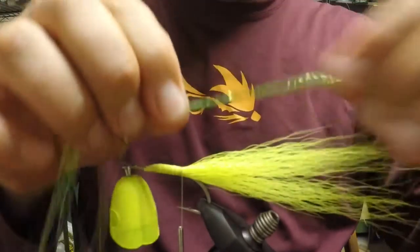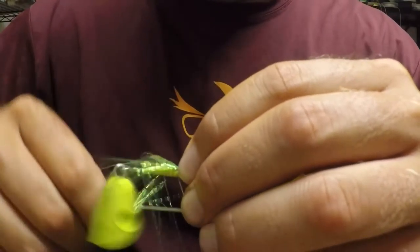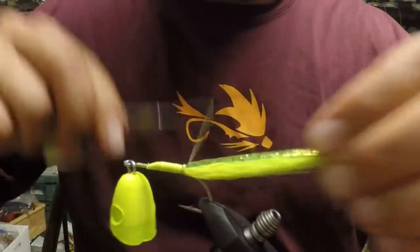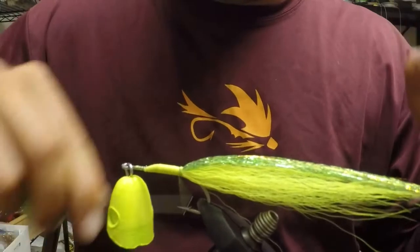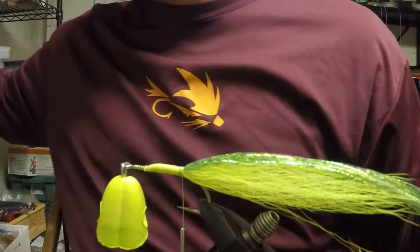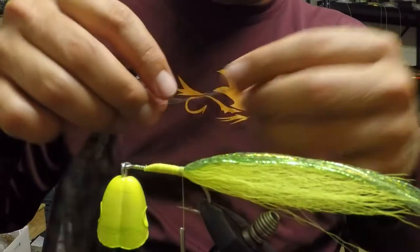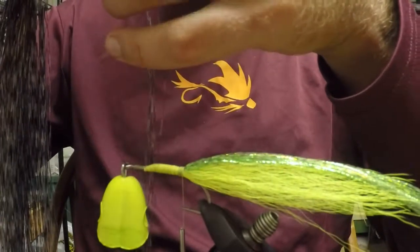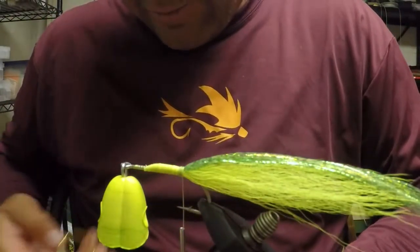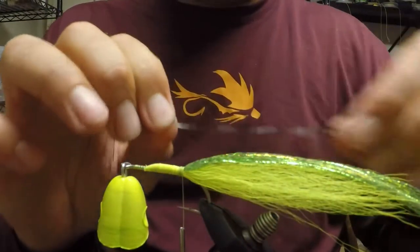I'm fishing for jacks with these, so making commotion and putting the fly in the water so the jacks can see it is of utmost importance — I'm going to use a lot of flash. Some folks have asked if I put hackles in the tail; I don't, only because they seem to break really easily. But there is this barred clear flash that actually looks a lot like a grizzly feather. That's a great one to run on the side instead of an actual grizzly feather — easier to tie in and still gives a scaled effect for the fish.